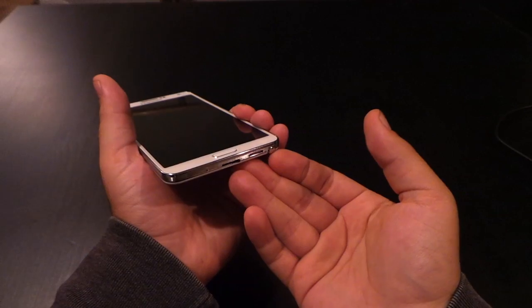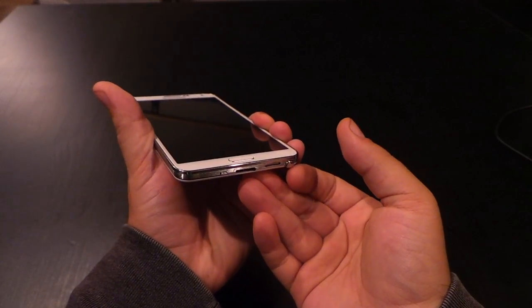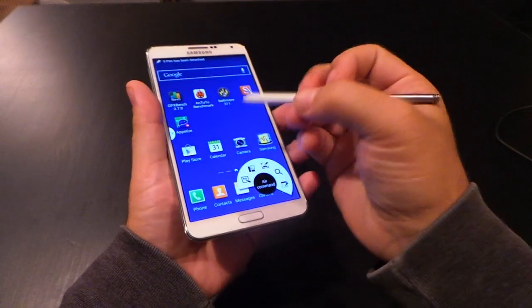Second, the stylus is central to all Note devices, including the Note 3. When you first pull it out, it will wake up the screen and give you some quick stylus options.